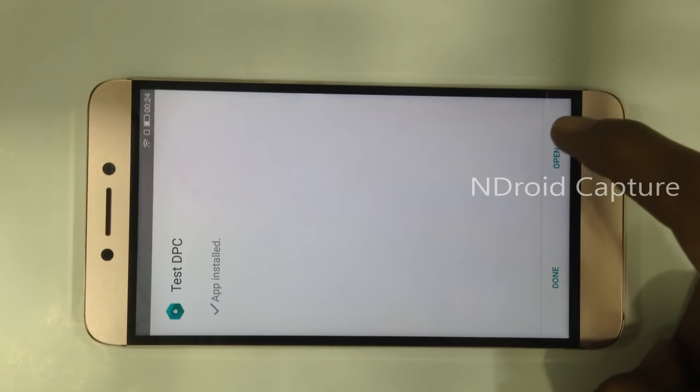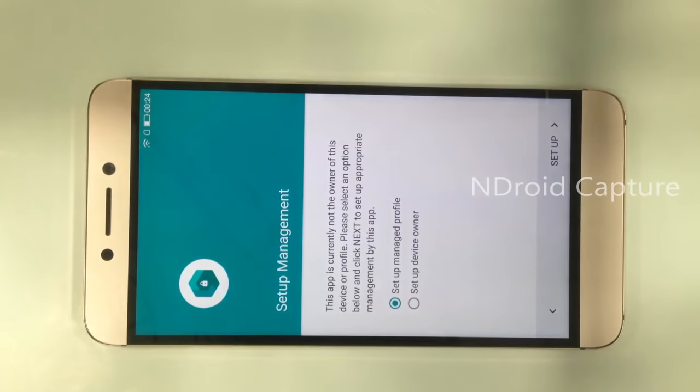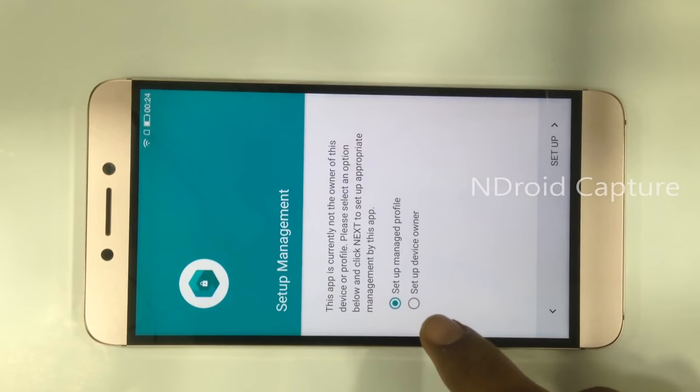Open the Test DPC software and tap on 'Setup Device Owner'.